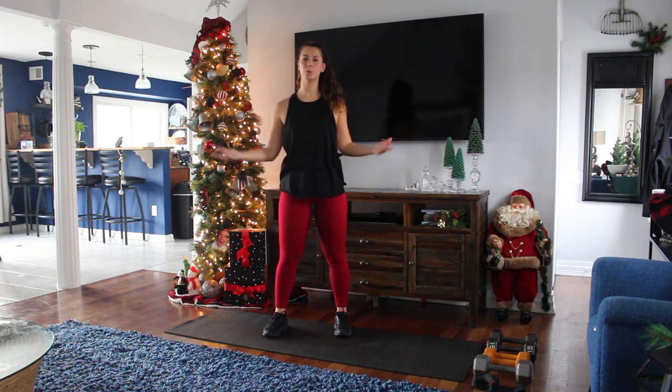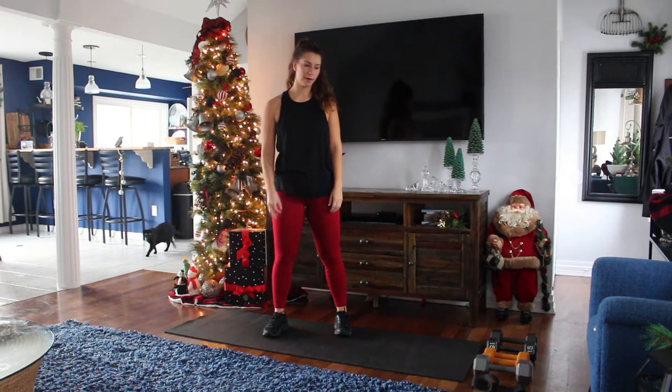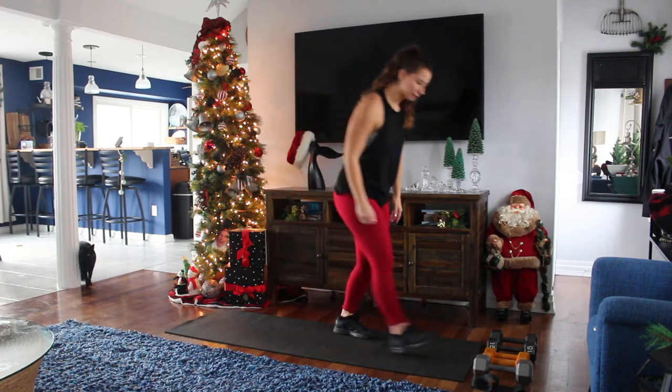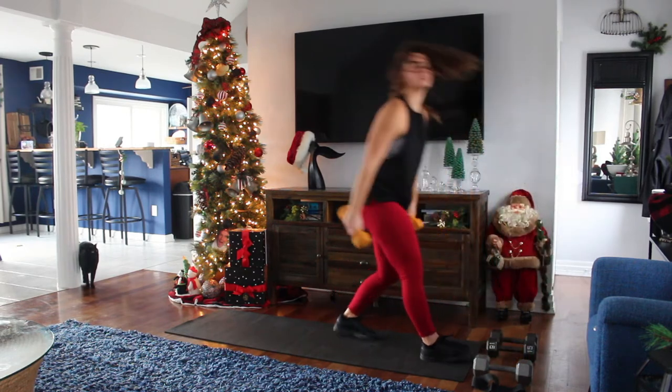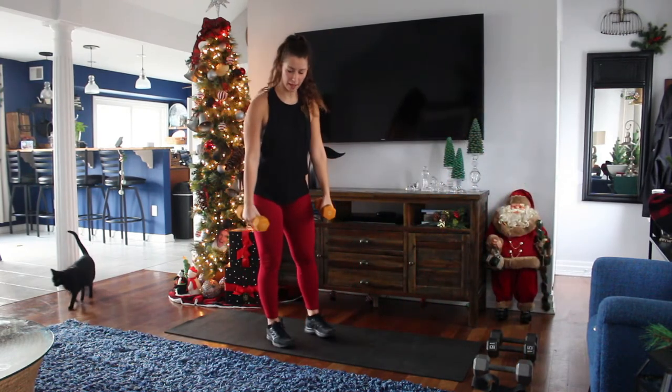All right, you guys, I hope you are all liking the workout so far. We are in workout number three now. We are going to start off right away, so I don't leave you hanging here. We're going to do a bent over back fly.